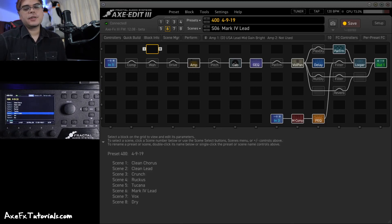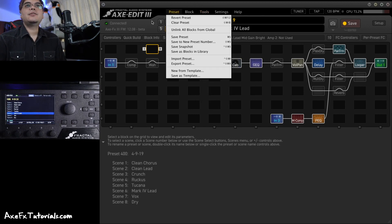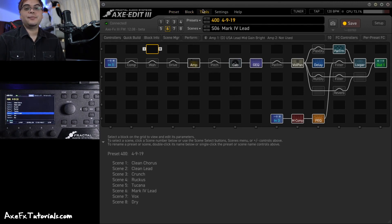Hey guys, Chris from AxeFX Tutorials here. In this video I want to show you how to backup your AxeFX 3 or FM3 and also how to install new firmware that you find on the forum or on the Fractal website. First I'm going to go through the steps quickly just to show how easy it is, and then I'm going to explain a little bit after.